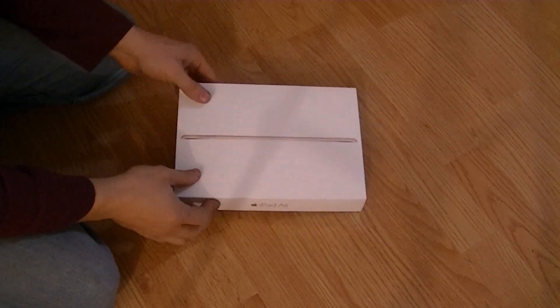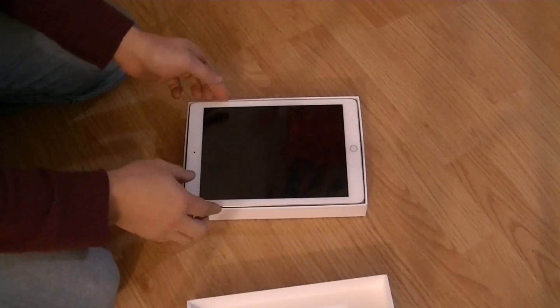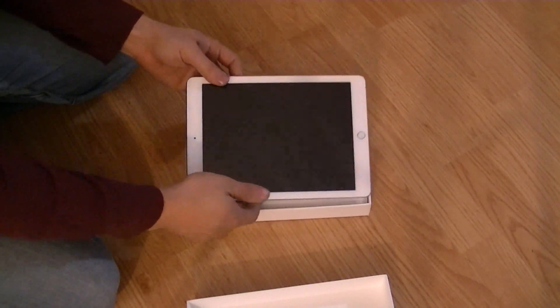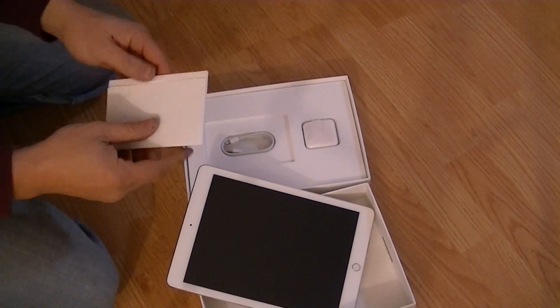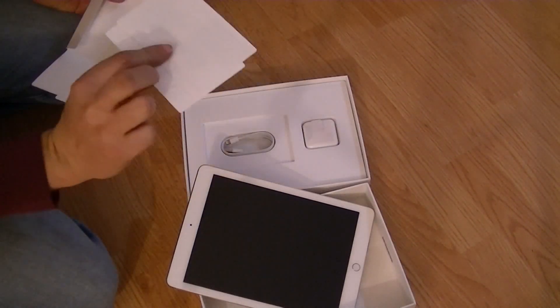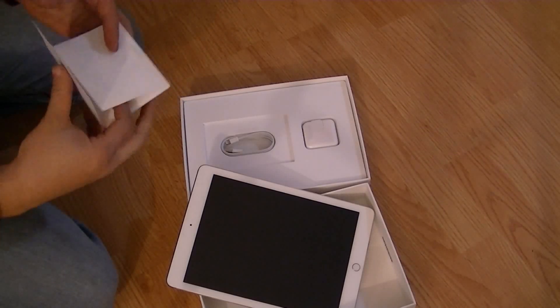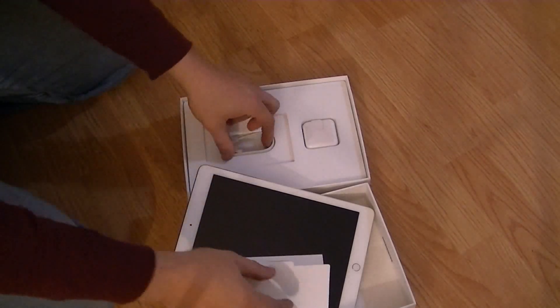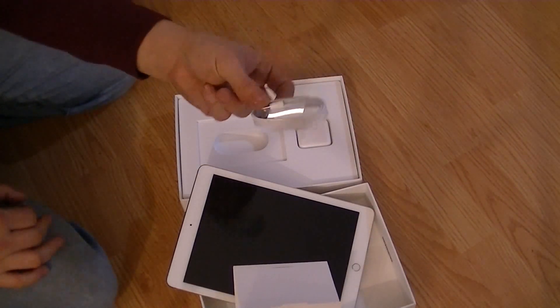I picked up a new iPad Air 2, just came out on the market. Up in the box, there's a little card here. It comes with one cable and a USB connector.